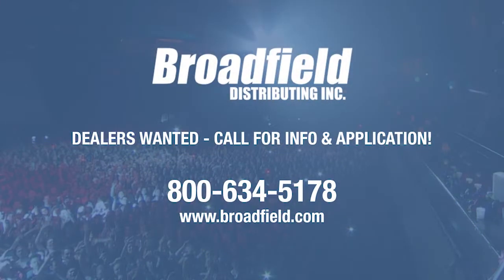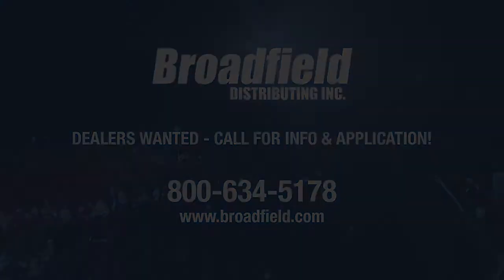Broadfield Distributing is a value-added distributor of live production, streaming, video editing, and storage products. We only sell to resellers — we are always looking for new dealers, so call us at 800-634-5178 or email sales@broadfield.com. Visit broadfield.com for more info.